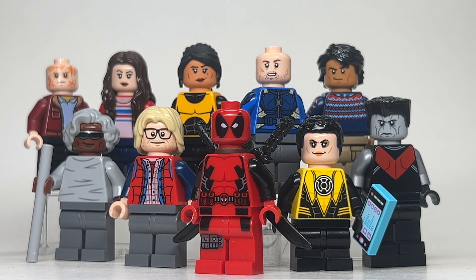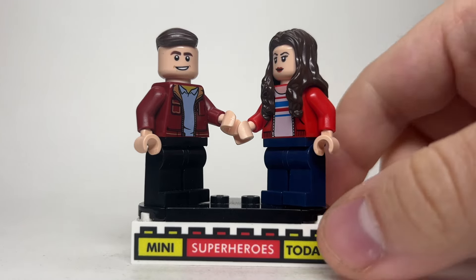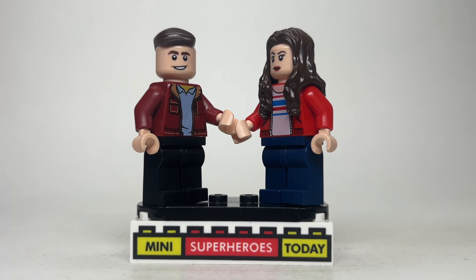So let's jump into making these customs using Lego parts and pieces, and kick off the video. We'll start off with Wade Wilson and Vanessa, both of which are pretty simple to make. The Wade torso comes from Lego City from a few years back, that gets you the red jacket with the kind of fluff on the collar.